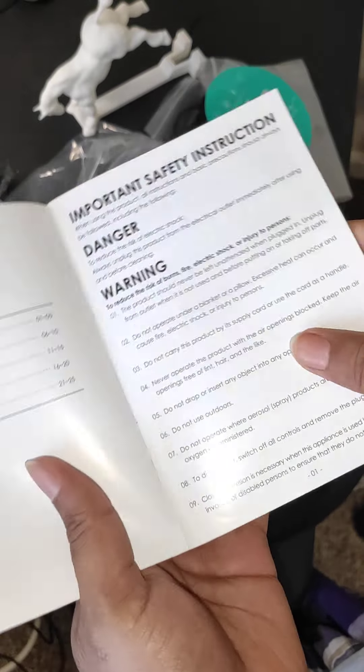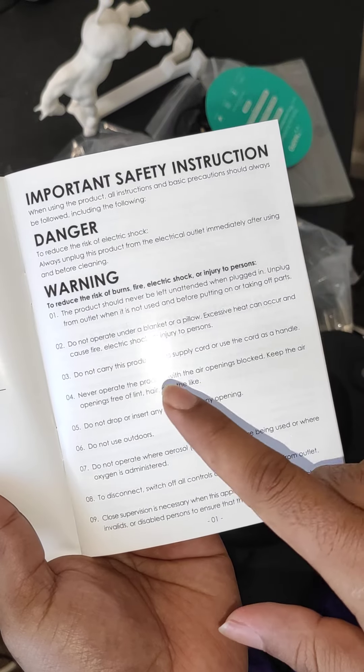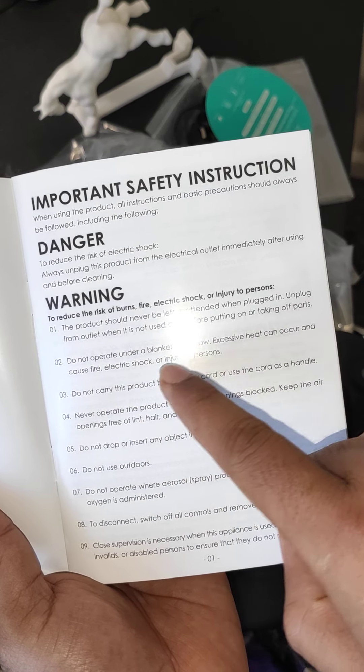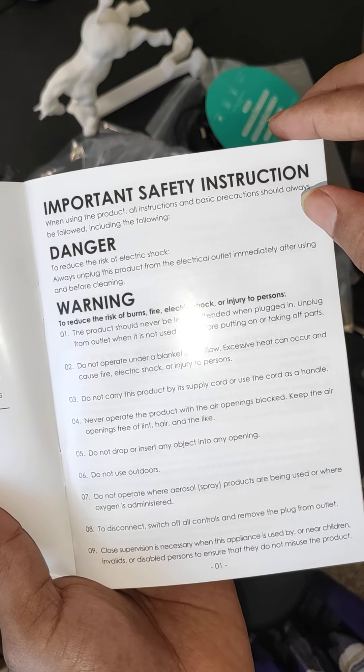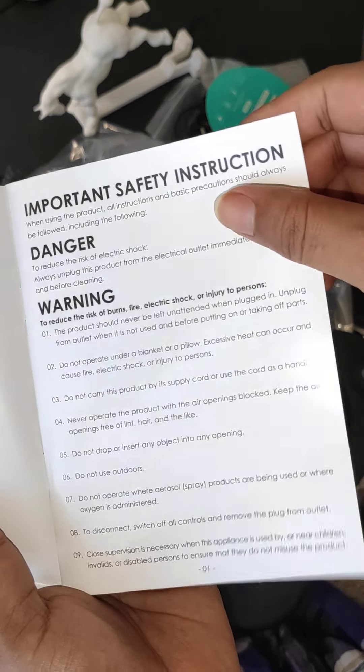There are some safety regulations: they recommend not to put the massager under your blanket or pillow, as it may cause fire, electric shock, or injury. So this is mainly for indoor use, not outdoor use.